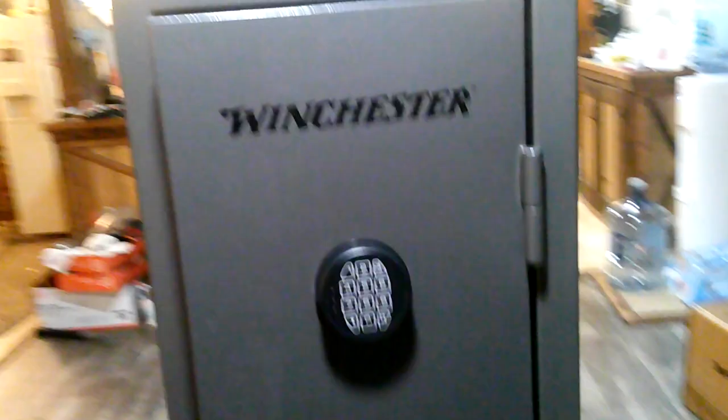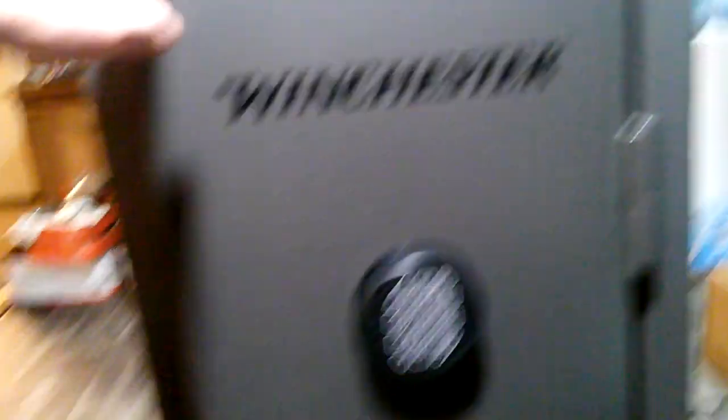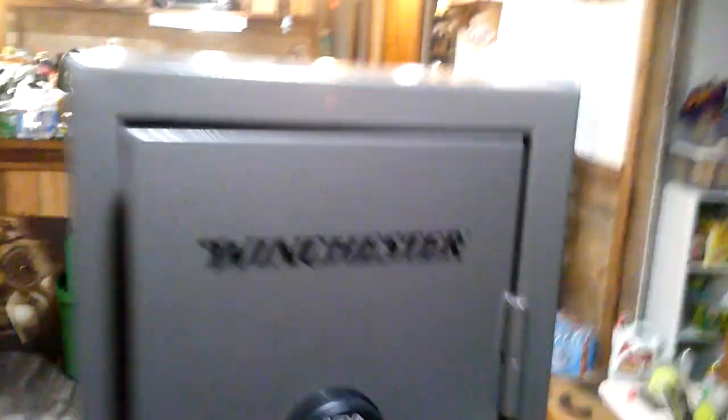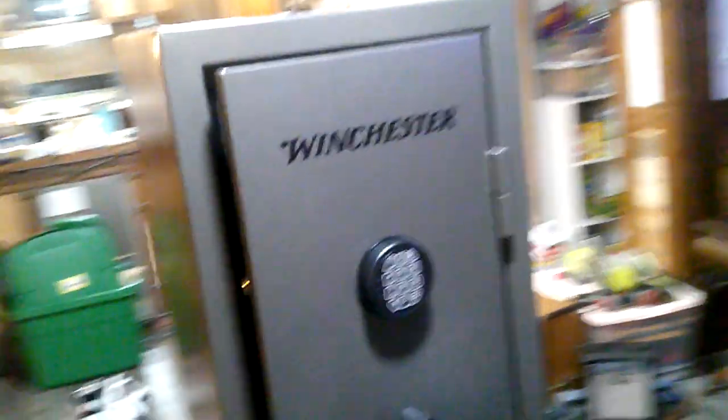Winchester also gave you not one key, not two keys, but three keys to be able to open this in case you forget your password or combination or your battery dies. The safe retails for $399 at Tractor Supply — I don't know if any other places carry it, it's the only place I've seen it.